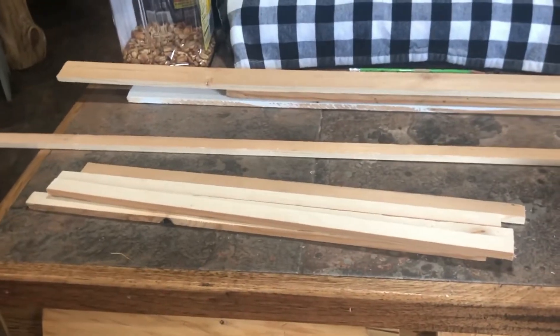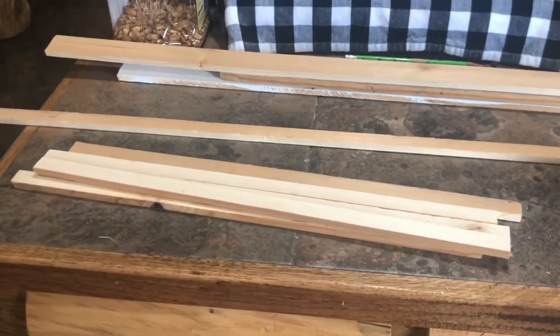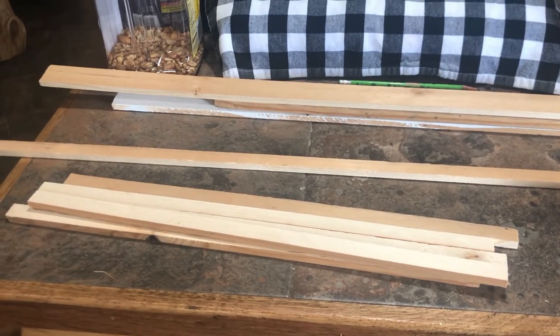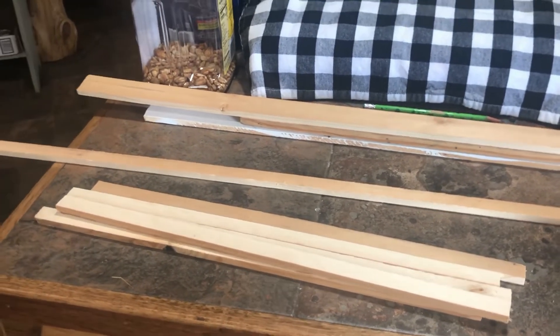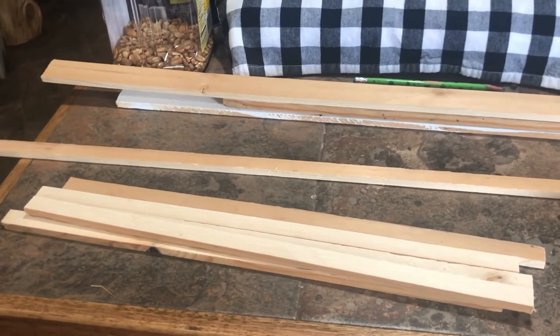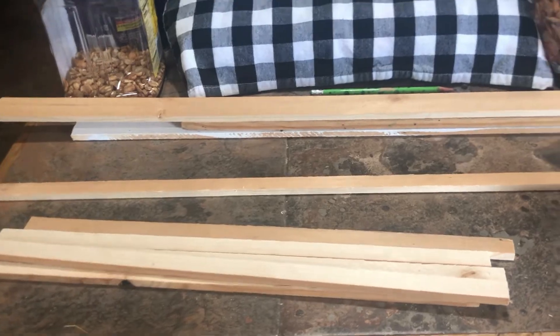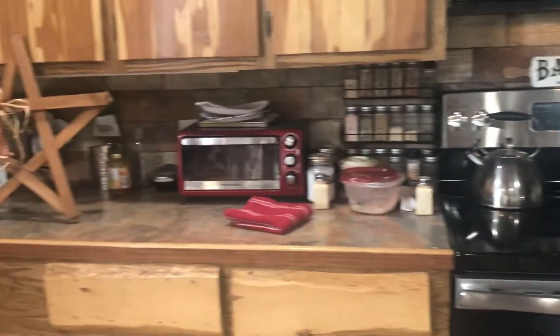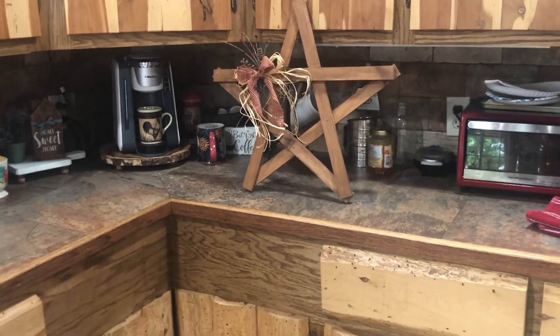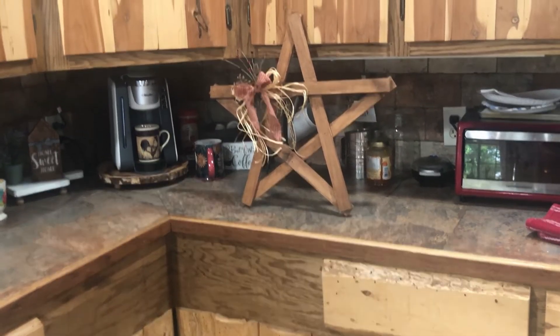I'm going to work on these stars I've seen on Pinterest and Facebook. I always think they're so cute and I've never made one, so I did try my hand at making one. I'll move slow and show that to you. There it is — you take five boards and then cut them all the same length.